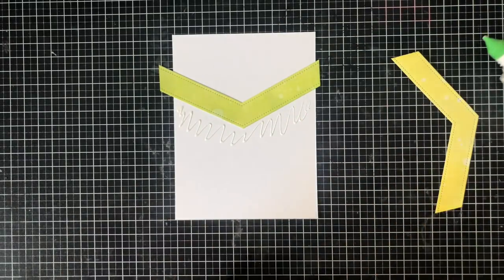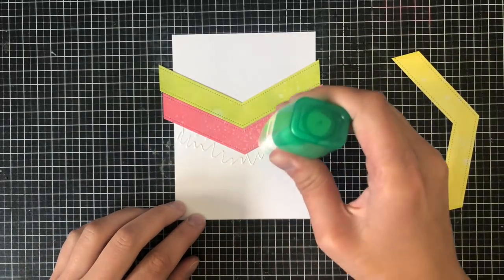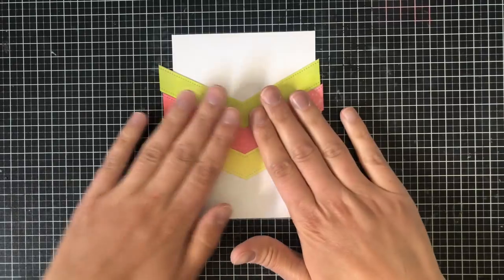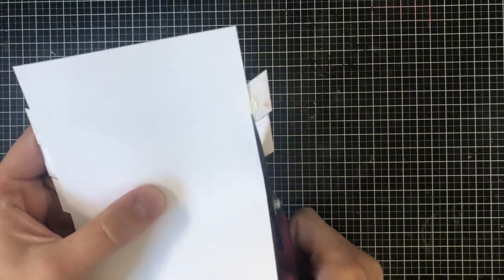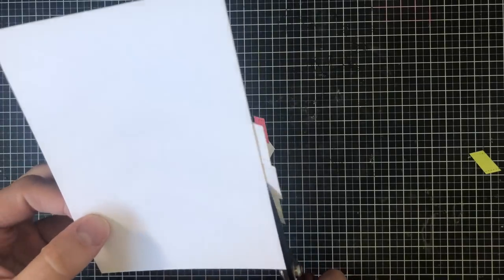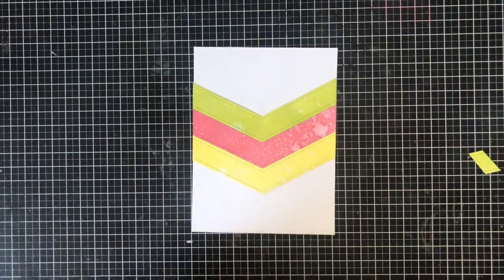I'm going to go ahead and add all three of the colors. Since Twisted Citron and Squeezed Lemonade are kind of similar shades, I decided to break that up with the Worn Lipstick pink color. I absolutely love the way that turned out — these are such nice light colors. I'm then going to go ahead and trim off the excess pieces so that it creates a nice seamless card front.